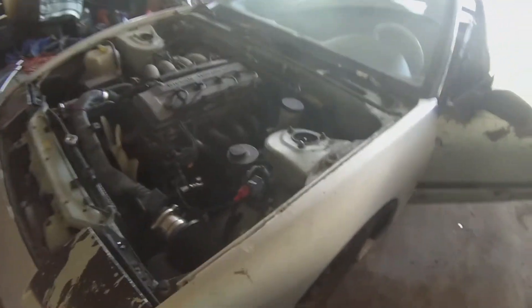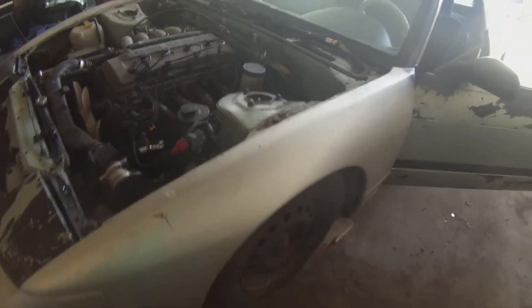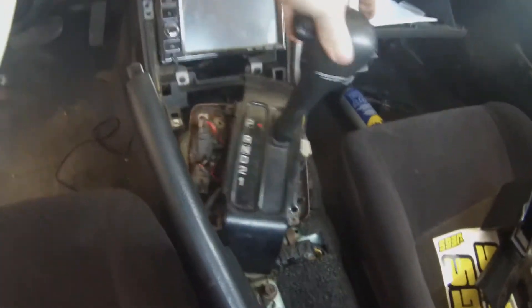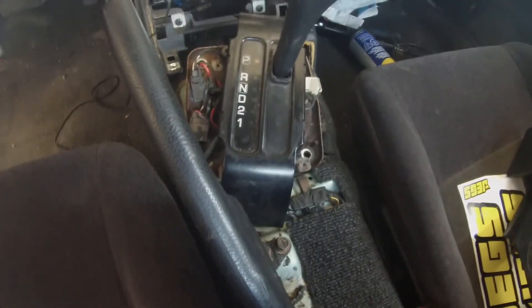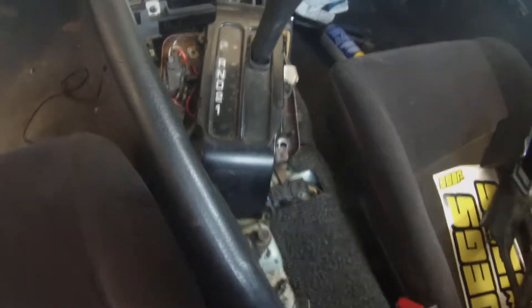First thing I did: take the hood off. That will save your life — if you're trying to do it with the hood on, you're screwed. Next thing I did: took the center console out, took the finish panel around the stereo out, and then just unbolted everything to do with the automatic shifter. It doesn't come right out because it's still connected to the transmission, but that's a good place to start.